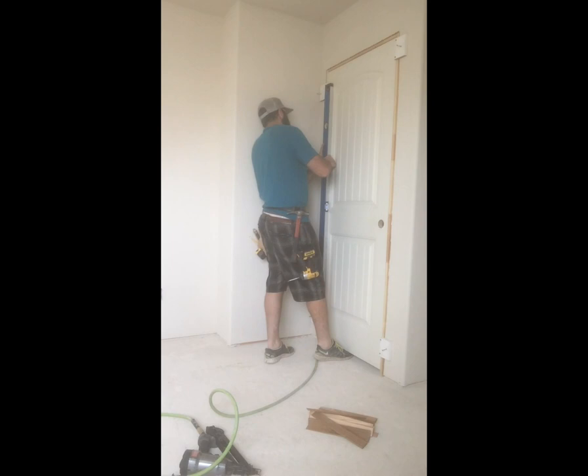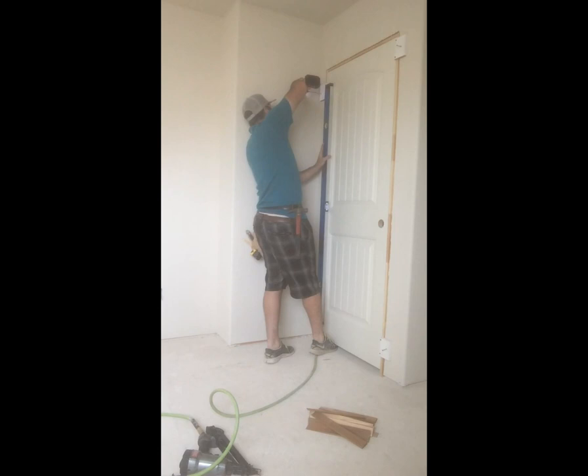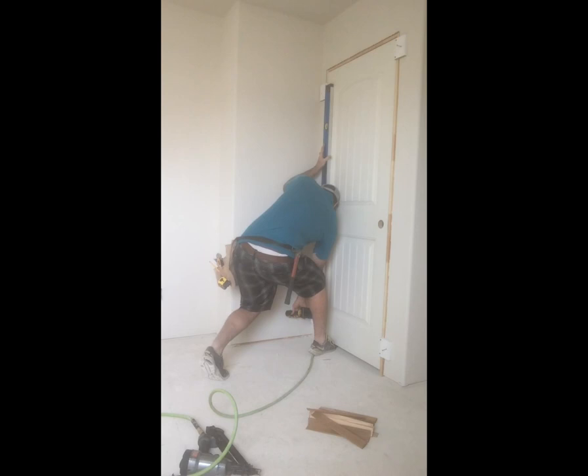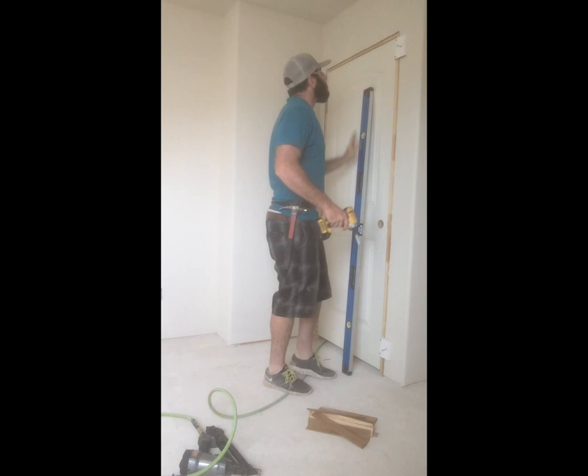I use my foot quite a bit underneath the door to move it around. I put the level right on the hinges since they're as straight as anything else on the door. I lift the door up a little bit, put the top screw in — always lift the hinge side up just a little bit — then get it nice and level and screw the bottom in.